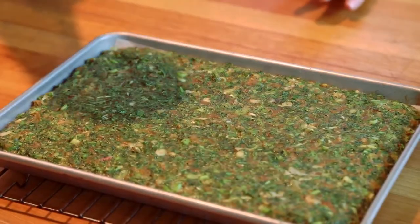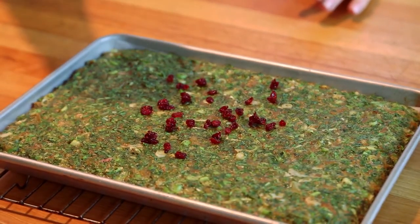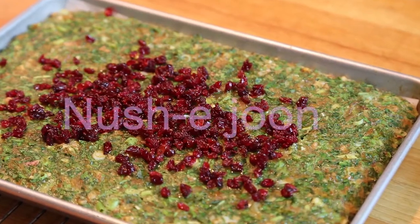Decorate it with caramelized barberries — shnushe joon!